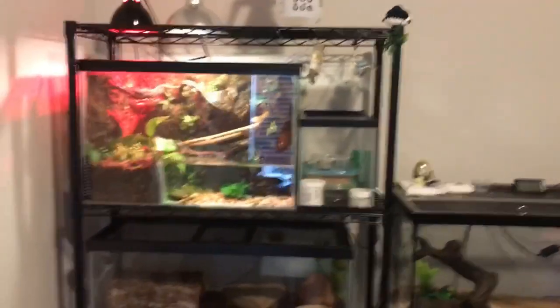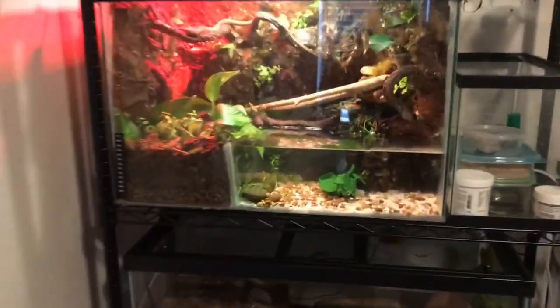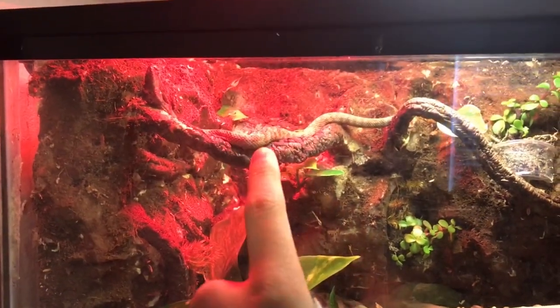What's up my people? I just wanted to do a little update. Just want to show this little tank that I built. This is for my new Florida mangrove water snake.